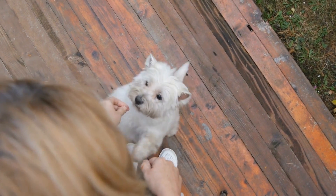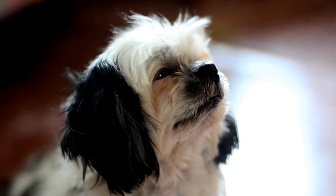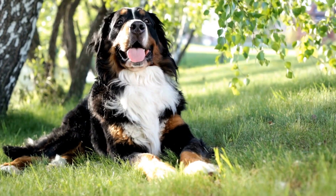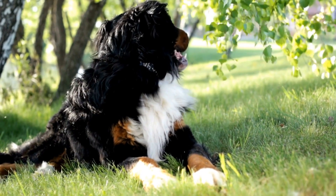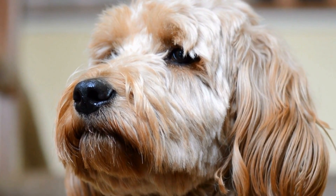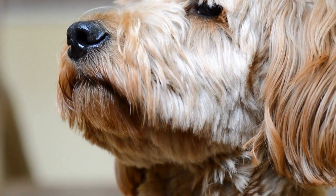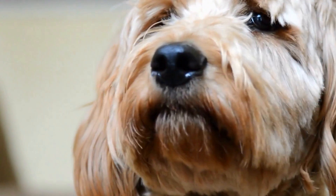Conclusion. Barking at their own reflection in water can be an annoying habit for dog owners and those around them. However, with the right approach, it is possible to help dogs overcome this behavior. By creating a positive association, desensitization training, using distraction techniques, and if needed, seeking professional help, dog owners can effectively address excessive barking caused by water reflections.